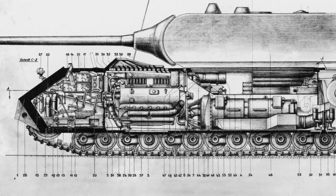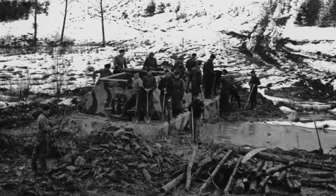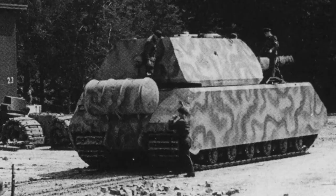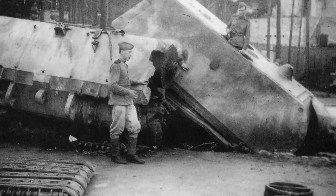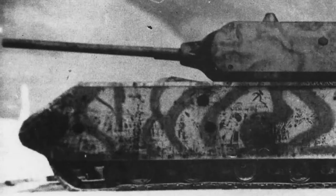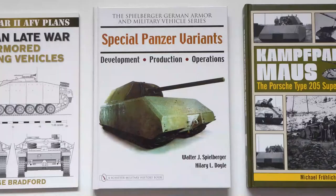The mouse was powered by a complex diesel-electric hybrid system which placed strain on already overstretched resources. With an ultimate weight of over 180 tons, its mobility was severely compromised. The project was cancelled at the end of the war and the two prototypes were blown up by German forces. The hull of the first prototype and the turret of the second were recovered by the Russians, reassembled and tested. This marriage now resides in the Kubinka Museum in Russia.